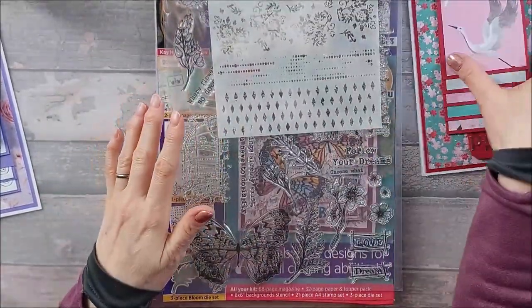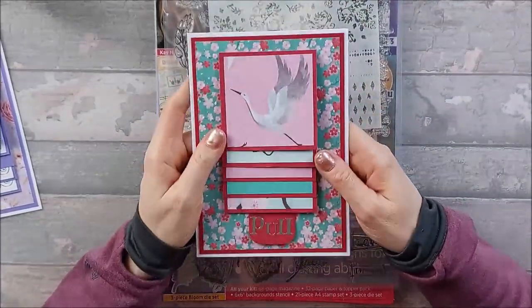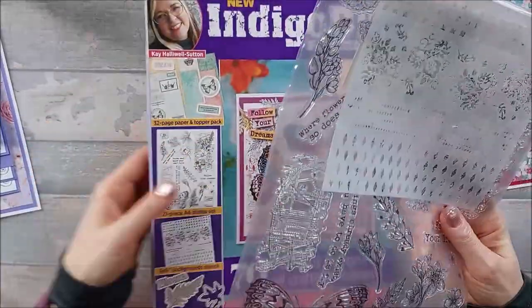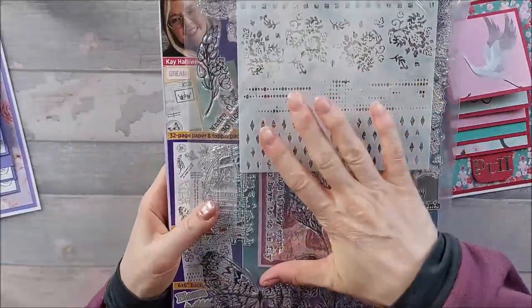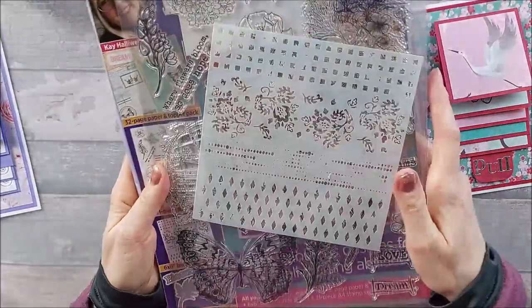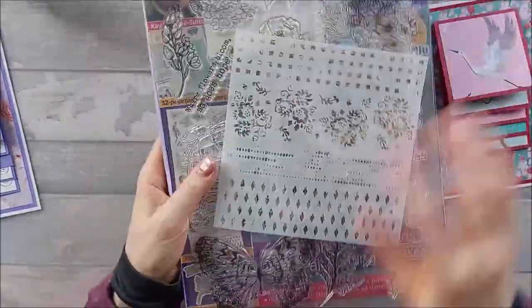So I thought, let's not do that — let's stick to nice and square. If you've got dies, great; if you haven't, you'll still be able to make this card. But yeah, this is the new magazine, it's very nice with some wonderful things in it. What sold it for me was just that beautiful butterfly. I love the foliage dies too — they're beautiful.